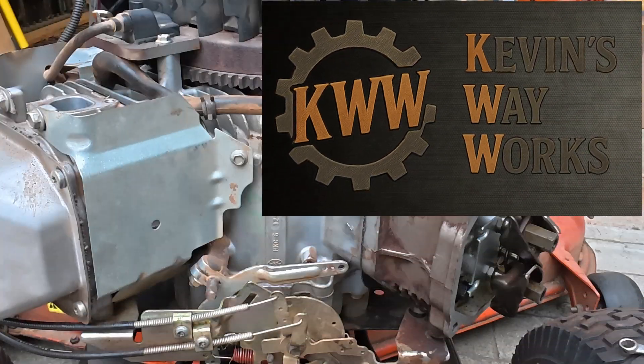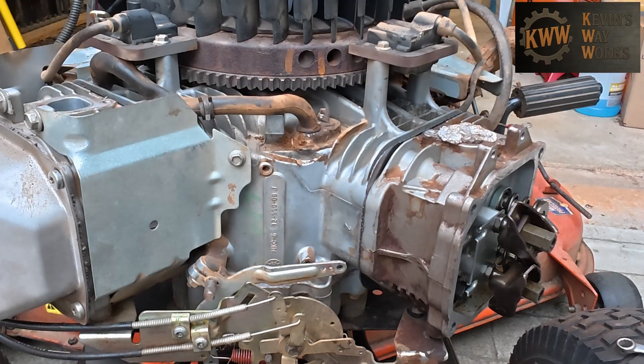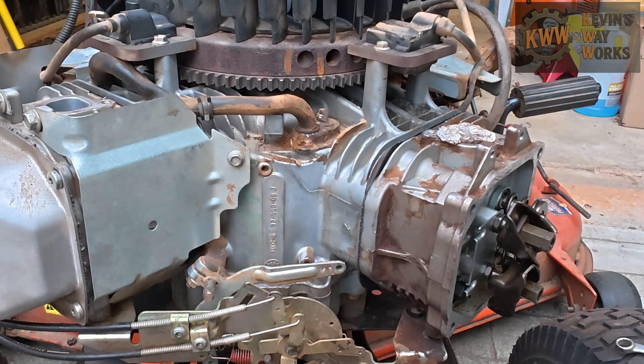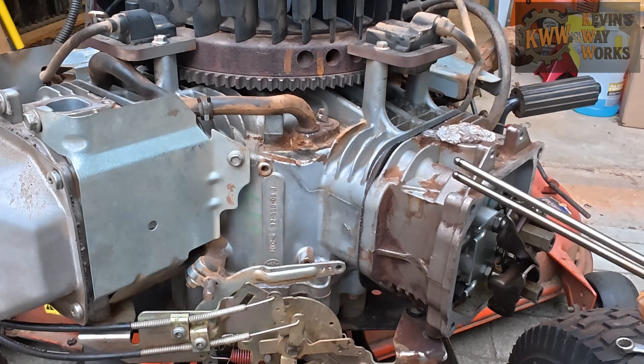Hey everybody, Kevin here with Kevin's Way Works. I just wanted to make a quick video to show you how to find top dead center on the compression stroke on a Kohler Courage engine when you don't have your push rods installed.